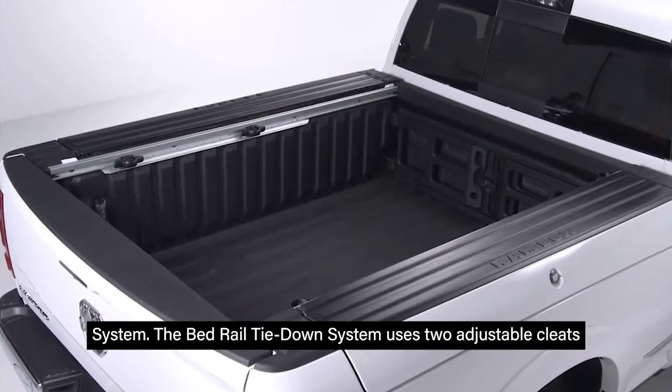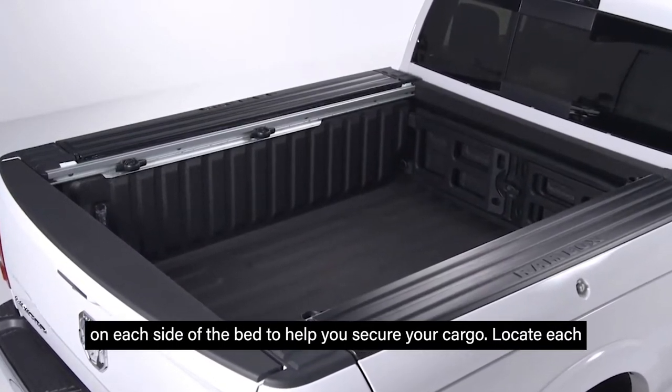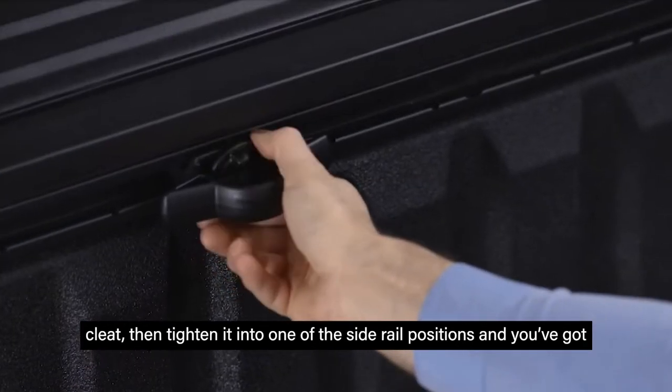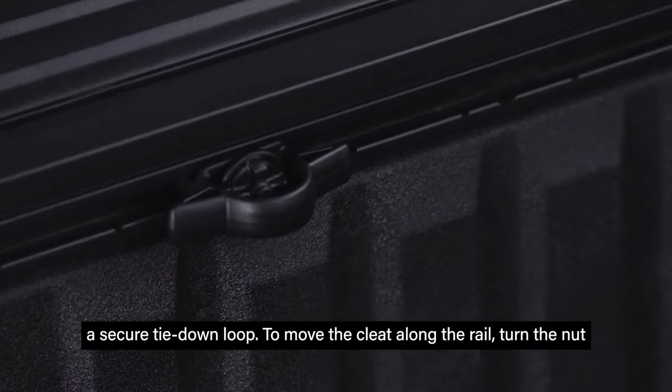The bed rail tie down system uses two adjustable cleats on each side of the bed to help you secure your cargo. Locate each cleat, then tighten it into one of the side rail positions and you've got a secure tie down loop.